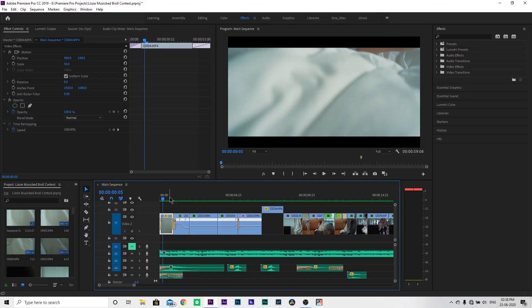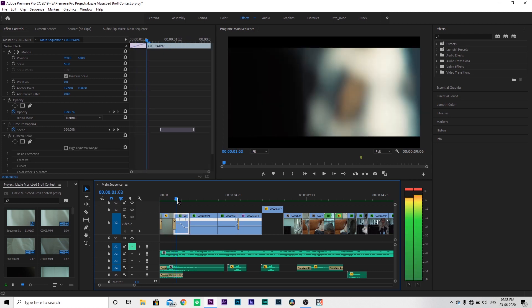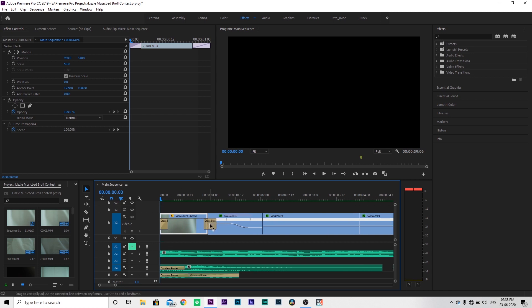This competition was a b-roll related competition organized by Lizzie Pierce in collaboration with Musicbed, and I want to show you how I edited this b-roll. So let's get straight into it. I opened Premiere and I'll show you how it looks on my laptop. The first shot is the waking-up shot. This is our model, Chris Howe.